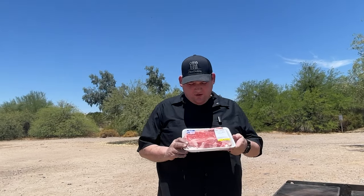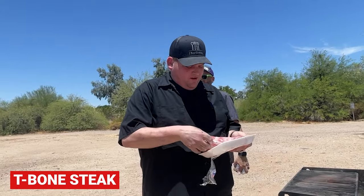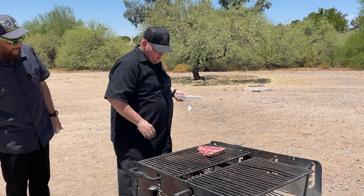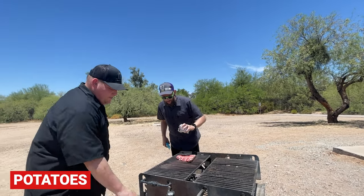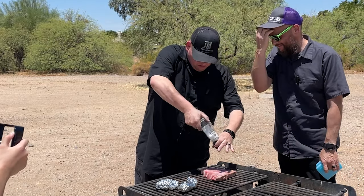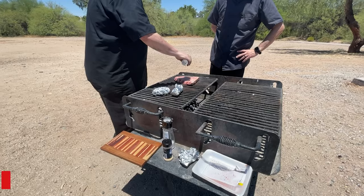All right, so we got our steak here. Picked it up at a local grocery store called Fry's, which I think everywhere else in the world is Kroger or owned by Kroger. We're gonna just tear this bad boy open — nice T-bone, one of my favorites. Got it right here, probably a little off to the side, a little indirect. Got a couple of baked potatoes we prepped up in some tinfoil, and we're gonna pop these guys on too. Oh, that's hot! We got some sea salt — be pretty generous with it.